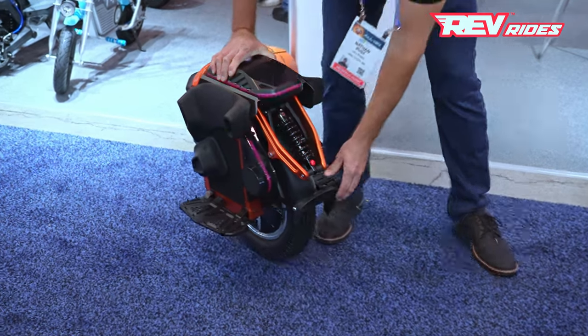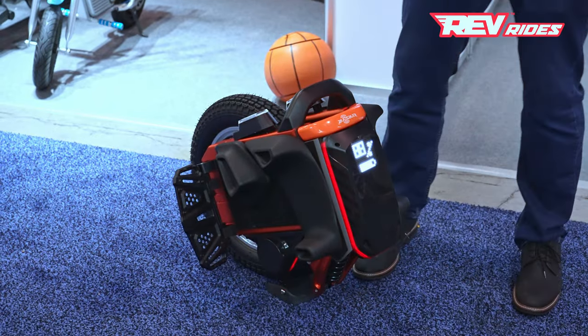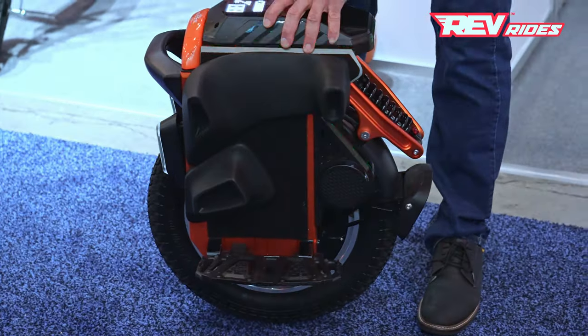It has suspension, just like we saw on the S22, and it's got a kickstand. The tilt sensor is back here — touch that off and put it on its back kickstand. It's got built-in speakers as well, so you can play music while you ride, or turn on your GPS and it'll tell you when to turn left and right.